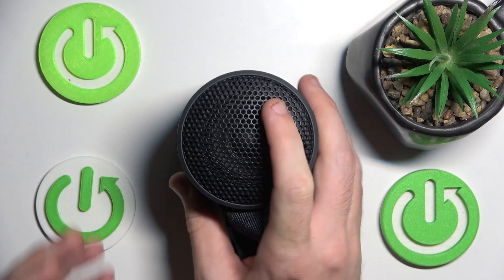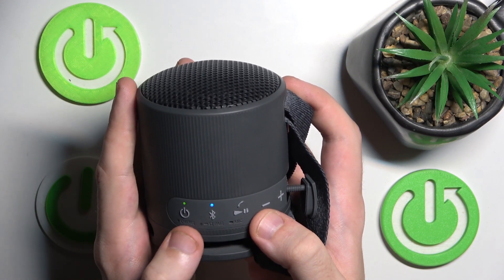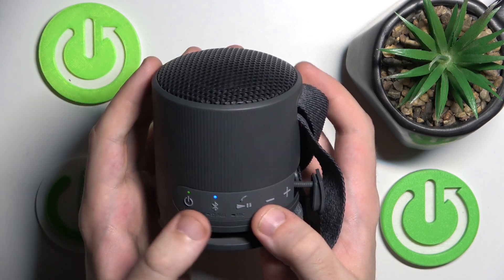To make a hard reset for the speaker, you should press and hold the Bluetooth button and the minus button until the power button starts blinking.